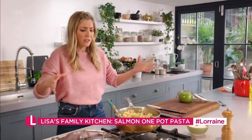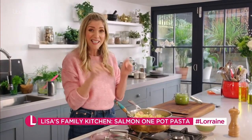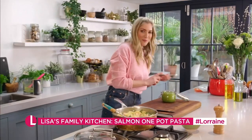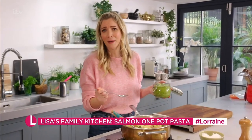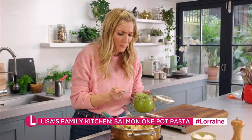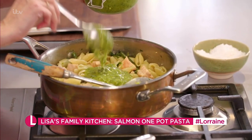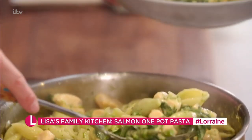If you are rushing out the door, or if you've got clubs to take children to, or if you're a student and you've just come back home and want to make something really fast, this is great. It's time to add our beautiful pesto — this changes it from just a little salmon pasta dish to something so good, it's so punchy with flavour. And just to finish it off, a nice squeeze of lemon. Look at that.